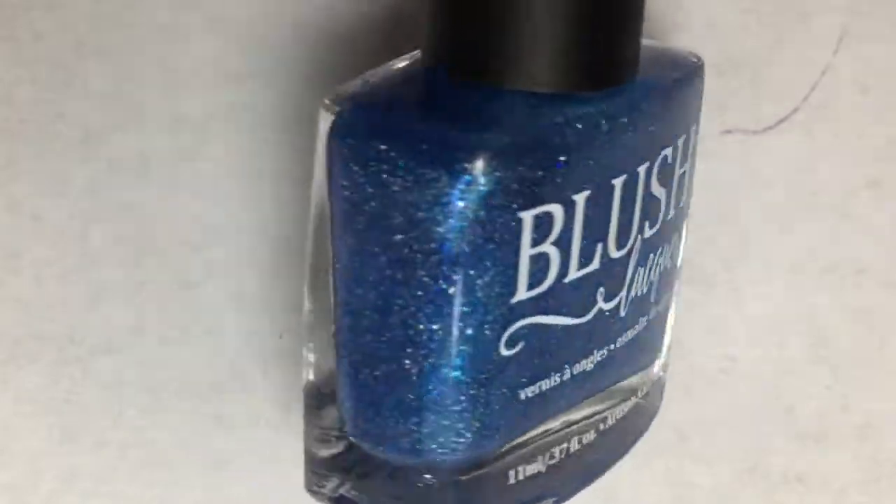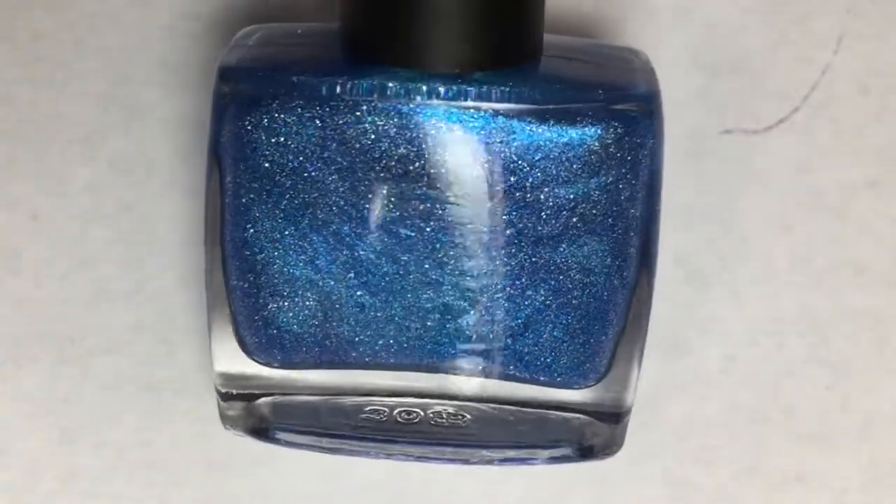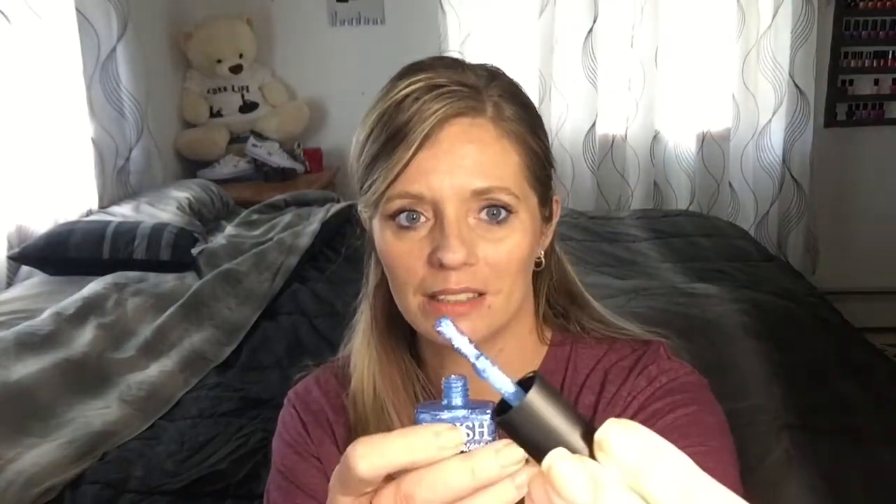Oh, that's a pretty color! This is by Blush Lacquer — I love Blush Lacquer. This is called Gangnam Style, like that song. That is pretty! The brush in Blush Lacquer is so good — it's not huge, but not super tiny either. The first time I tried Blush Lacquer, their brush goes into my nail in that cuticle area perfectly. I feel like the brush they have is made for me. I love it.